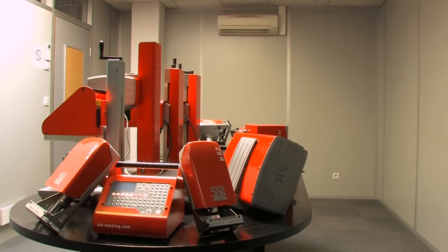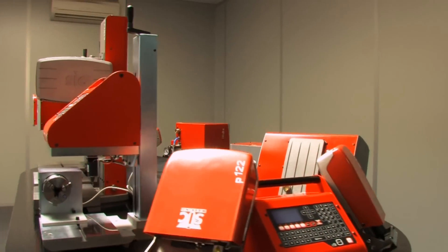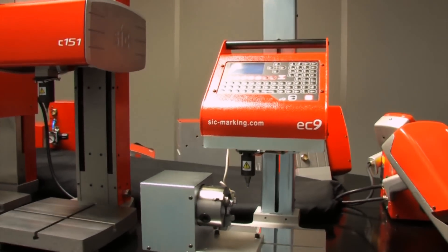The EC9 is a column mounted marking machine which has the controller and marking head contained in a single unit. It is an easy to use, economical and reliable machine.